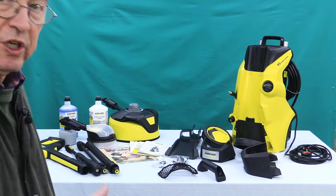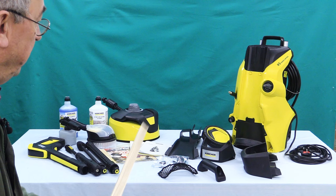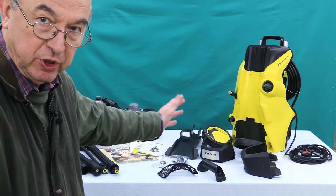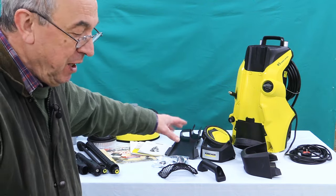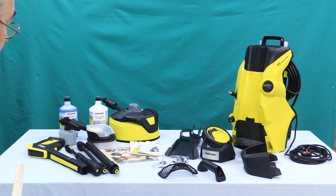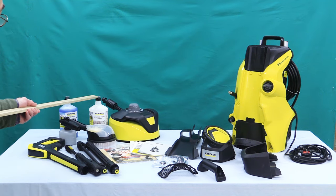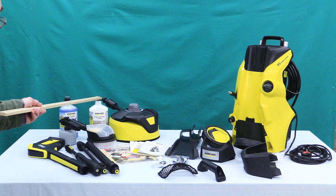Now let me quickly run through what comes in the box. I'm going to deal with these in two separate ways. On the right-hand side you've got all the various parts that we're going to assemble shortly to make up the machine itself. This particular machine comes with the home kit and the car kit. The home kit consists of this surface cleaner, some stone and pathing cleaner,